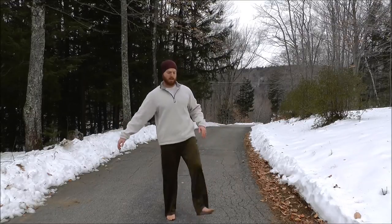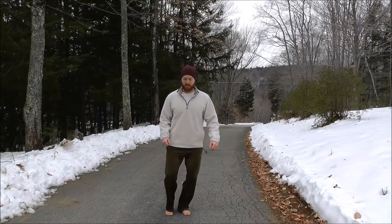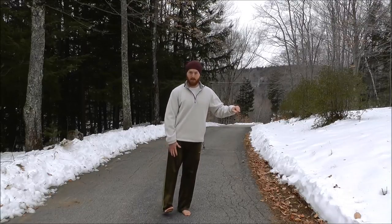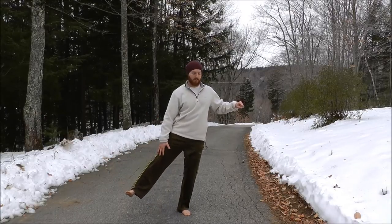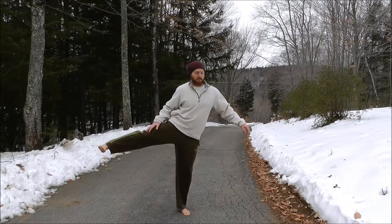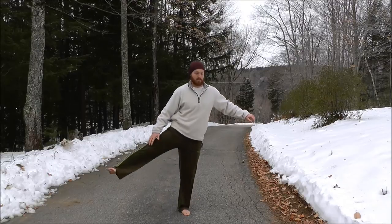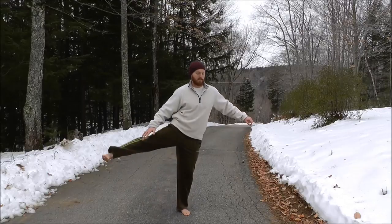Now we'll do a similar swing off to the side. Get a good stance, hold on to something if needed. Keep the knee locked and toes pulled back. Swing the leg out to the side, then cross it across your center line. Then go behind and across your center line — so that's: out to the side, across in front, behind, to the side.